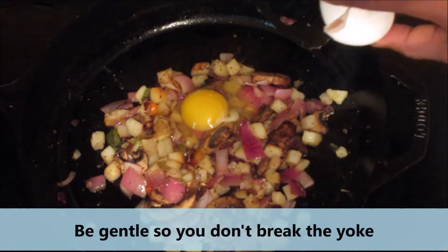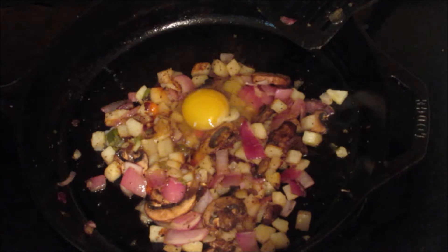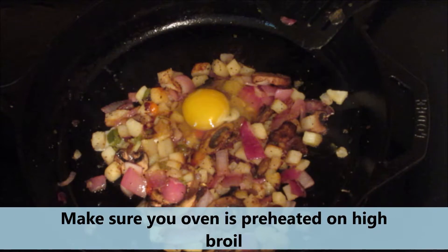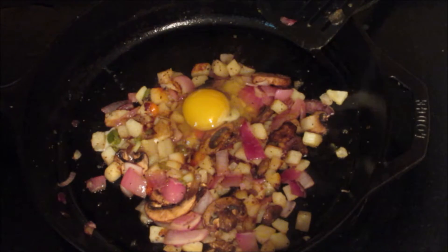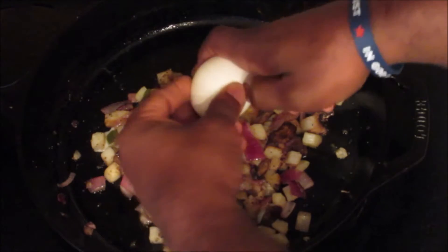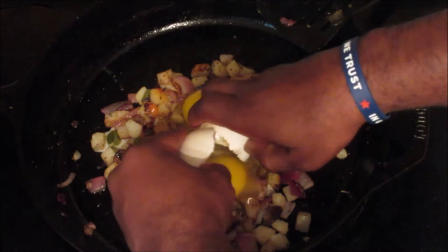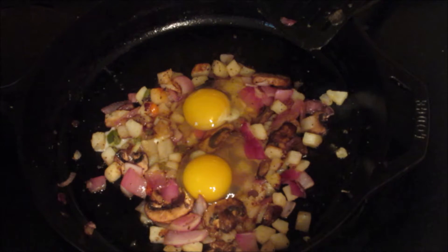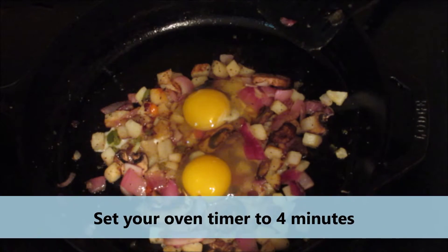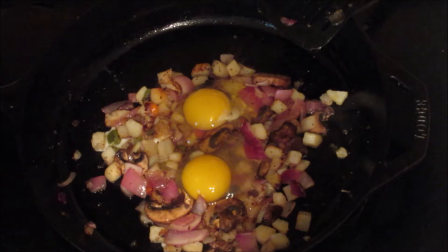I may have forgot to tell you to preheat your oven on high broil, so hopefully you've already done that. Make sure your oven is preheated to high broil — not 350 degrees, but broil on high. Then you put your eggs on the bed. You have to have a cast iron skillet because you're going to put this in the oven. Turn your oven timer to four minutes and then put it in.